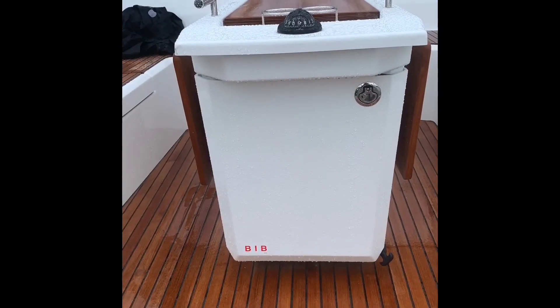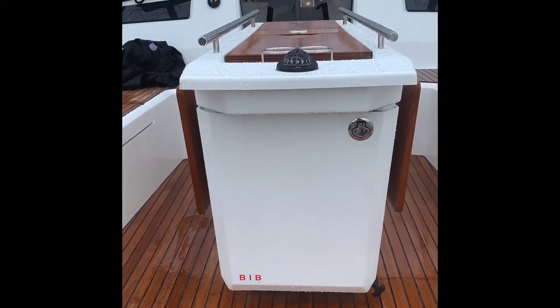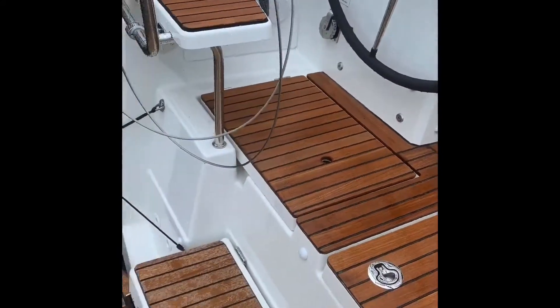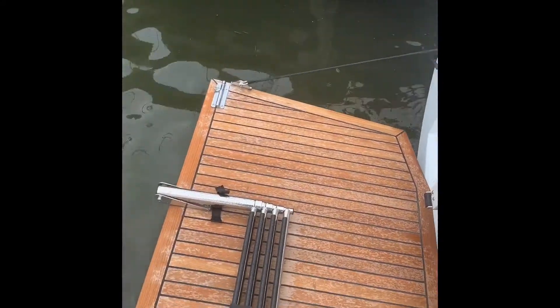Hello everyone, this is Ed from Great Hudson Sailing. I'm on board the new Oceanus 40.1. Right now I'm standing on the swim platform — it's an electric swim platform.